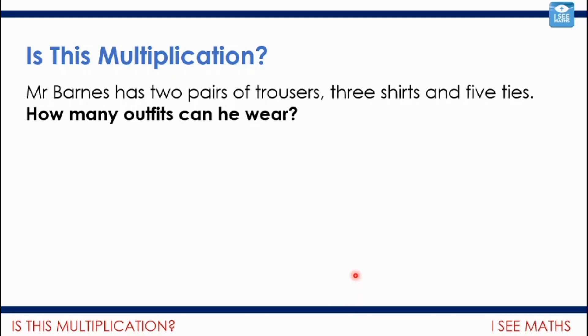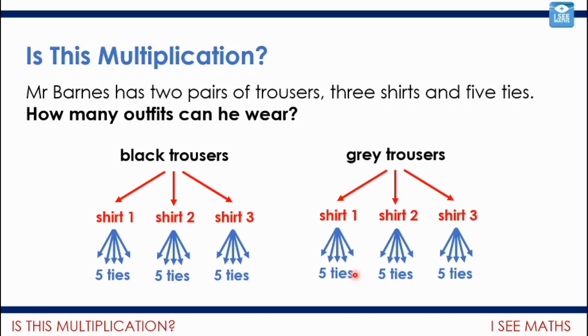What about this one? Mr Barnes has two pairs of trousers, three shirts, and five ties. How many outfits can he wear? Pause the video — is this multiplication? With black trousers you could wear shirt one, two, or three, and with shirt one there are five tie options — so five possible outfits. Another five with shirt two, and another five with shirt three — 15 possible outfits with black trousers. Another 15 with grey trousers. So here we are multiplying two by three by five. We call this a combinations view of multiplication.